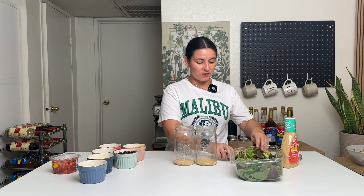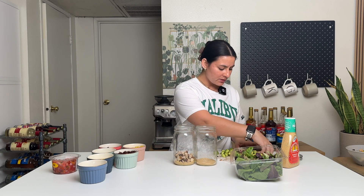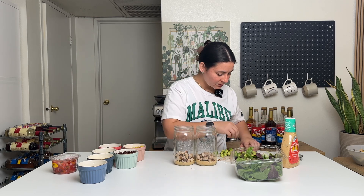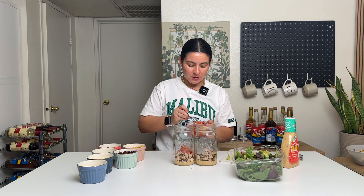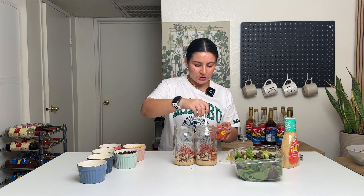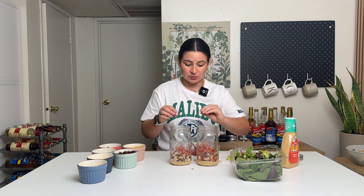Then I'm gonna go in with the chicken — just cubed it up. You can also do strips if you prefer. Chicken going into each one. And then I'm gonna go in with the pico because I feel like the pico is gonna keep the chicken nice and moist and not get too dry. Just a few spoonfuls of the pico on top of the chicken. If you want to make your own pico you definitely can — we're going for convenience and making things super easy, making a super easy healthy meal.